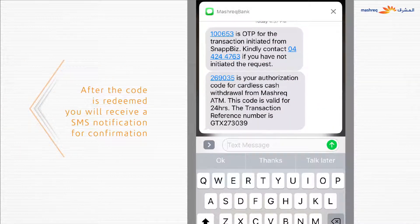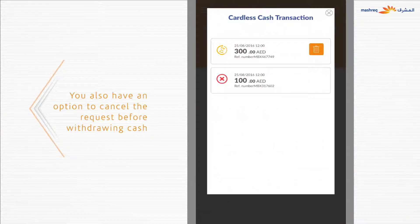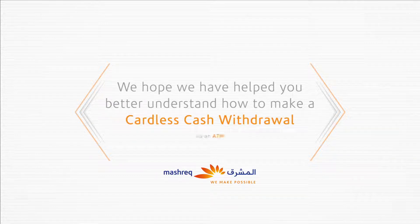After the code is redeemed, you will receive an SMS notification as confirmation. You also have the option to view pending requests or cancel any cardless request before the withdrawal is made from the ATM.